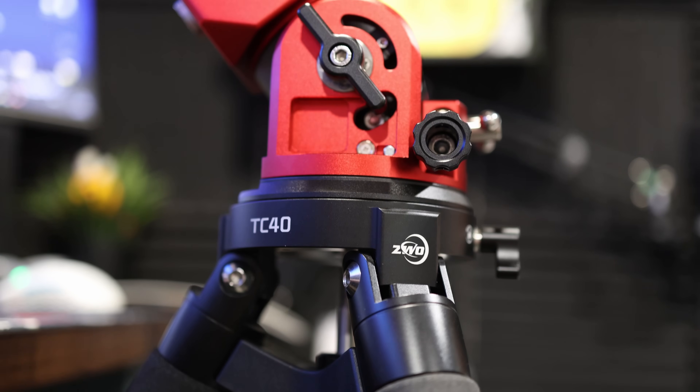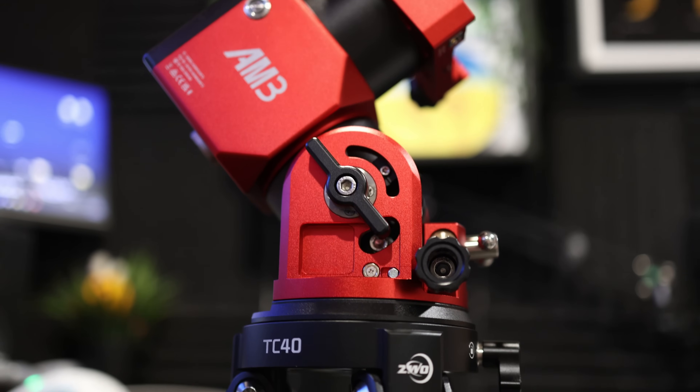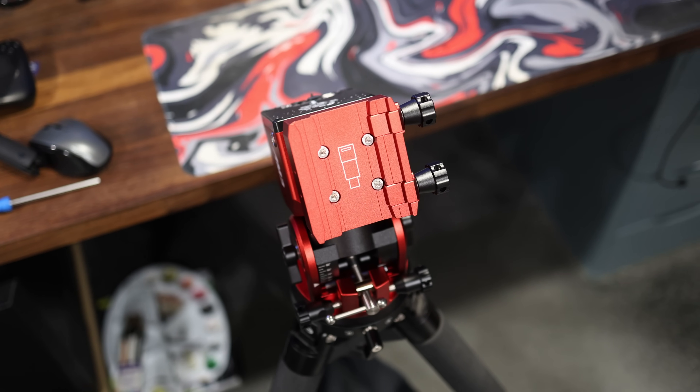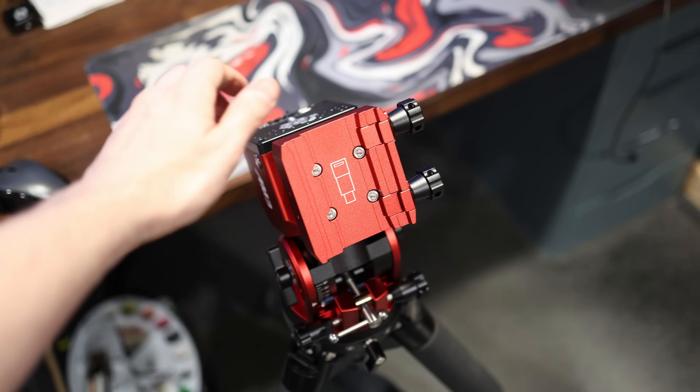Like any mount, it's only as good as what it's attached to. So if you're going to be fixing this to something like a permanent observatory mounting on a great big column, obviously it's going to perform at its best there — but why would you want an ultra portable mount for that? For my testing, I've actually put it on the ZWO TC40 carbon tripod. It's a great tripod — not the strongest mounting option out there, but I think it was totally in keeping with the overall theme of this mount.